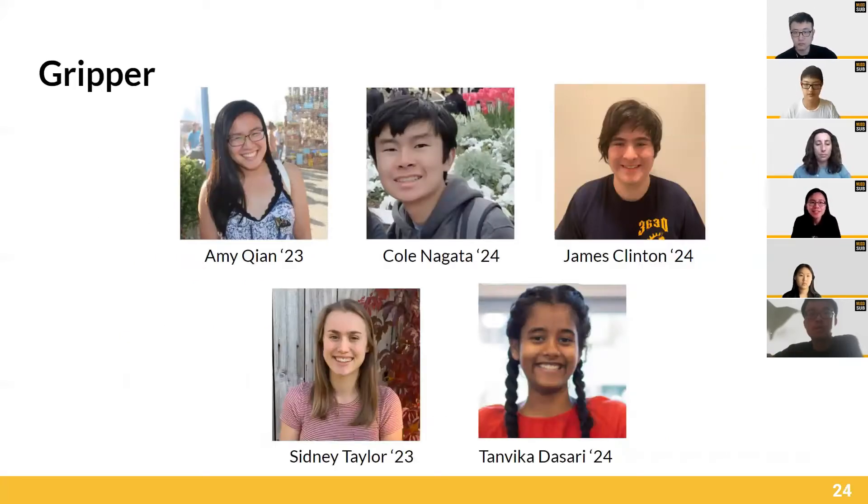Hi, I'm Amy, and I've been working with Cole, James, Sydney, and Tim Vika on the Gripper project this semester.